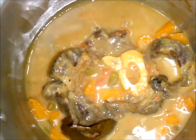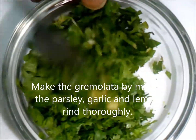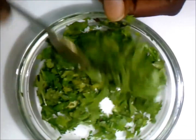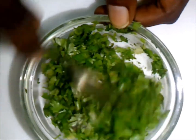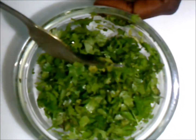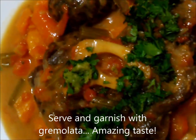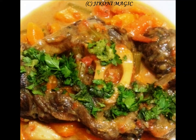Now to make our gremolata that will be used for garnishing. Remember the parsley, garlic, and lemon rind we started off with — come and mix them all together until everything is incorporated. Once incorporated, serve your ossobuco and garnish the top. Look at this dish — it is such an awesome dish full of richness and flavor, just waiting to be eaten.